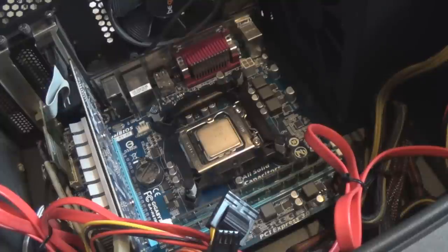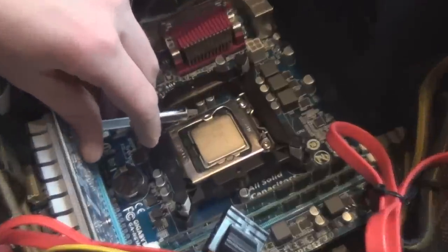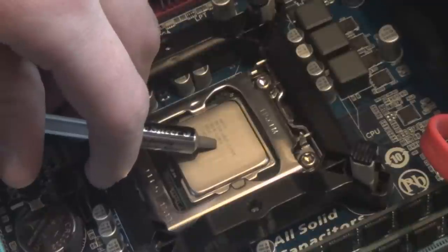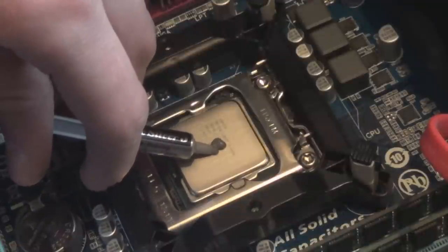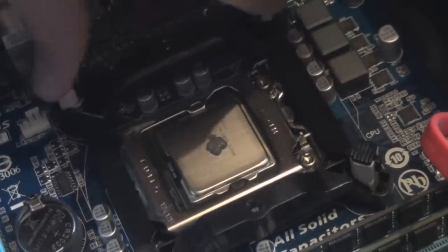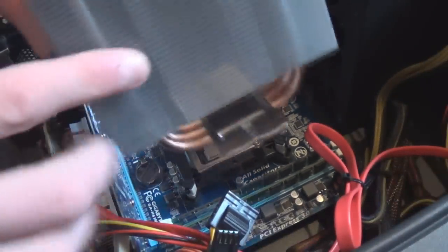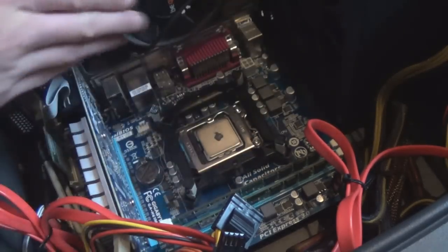Now we're going to mount the heat sink. Take the thermal paste and add a little blob in the centre of the CPU — that's literally how much you need, a little bit more, that'll do. That's probably a tiny bit too much but it should be fine. Make sure the bracket is properly on and solid. The fan end should be oriented so it blows hot air through toward the exhaust fan.